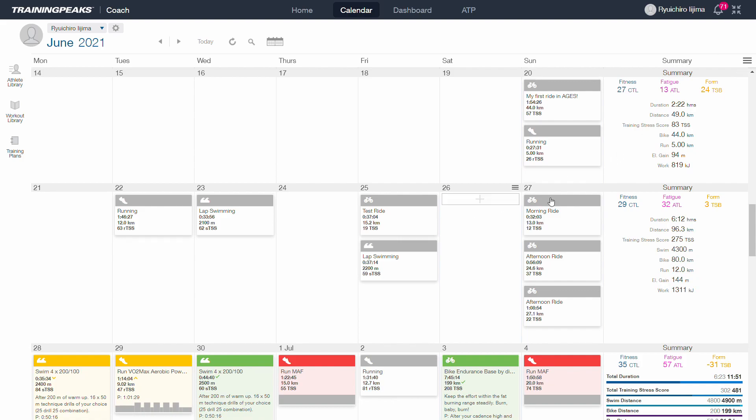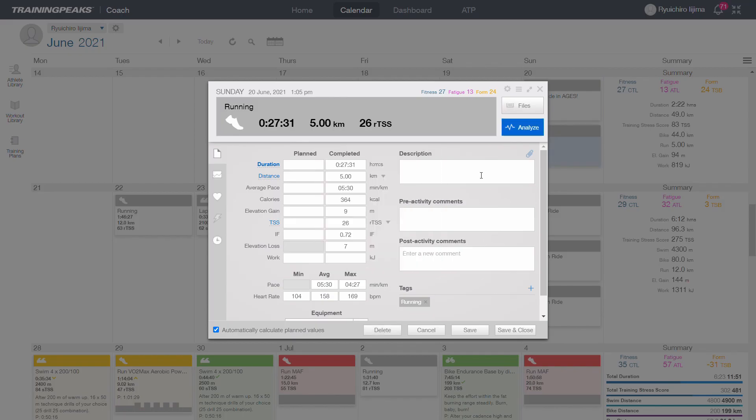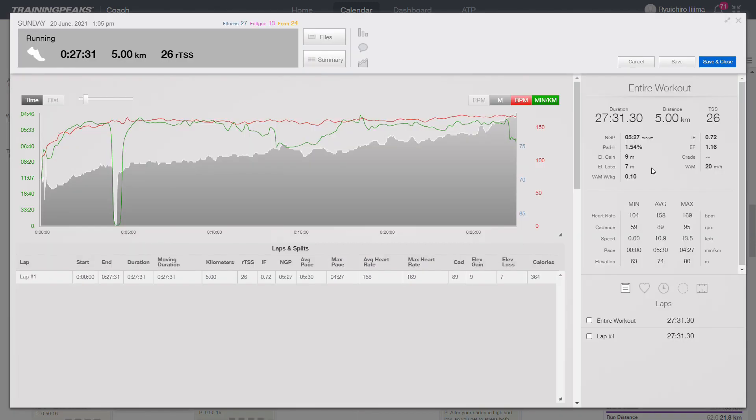Now we're going to have a look at the running session straight after that. I did it like a small brick session — I ran only 5k. My pace was about five and a half minutes per kilometer, so nice and easy. My average heart rate was 158, which is slightly higher than the cycling. Having said that, 158 was a little bit higher than where I should have been.